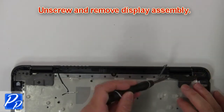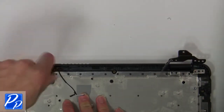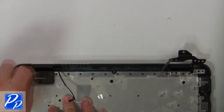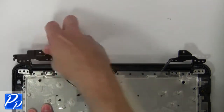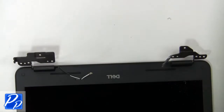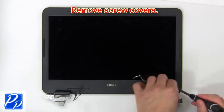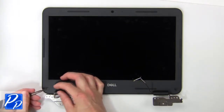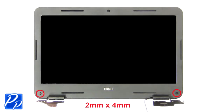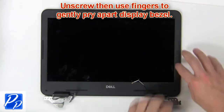Then unscrew and remove the display assembly. Now remove the screw covers, then unscrew and use fingers to gently pry apart the bezel.